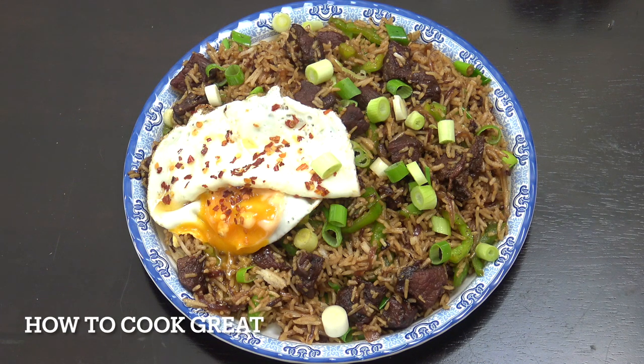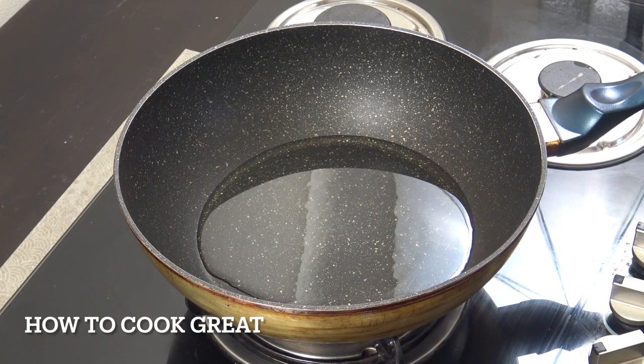Hello, how you doing? So today I'm gonna be making this rice - it's beef with soy sauce fried, really delicious. The beef is not the best quality; we're gonna go through a small process to get it beautifully soft and really tasty. Welcome back to How to Cook Great - we're gonna go straight in on this one today.